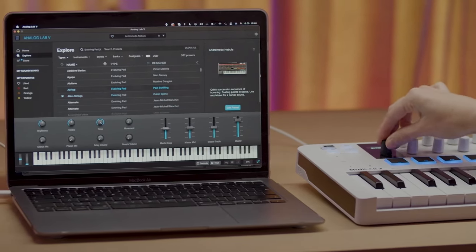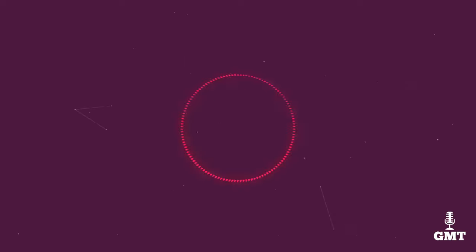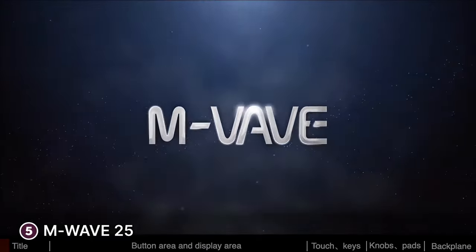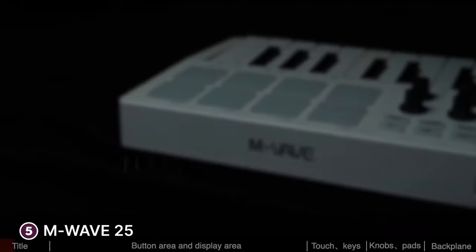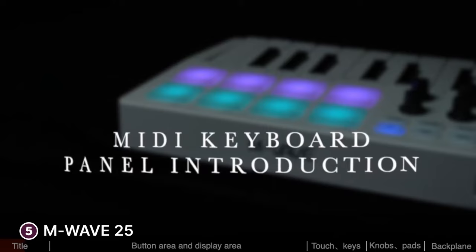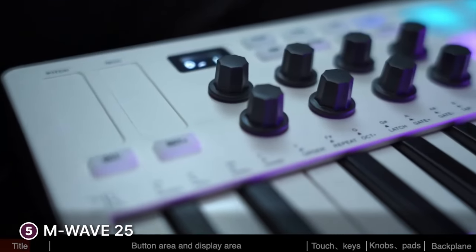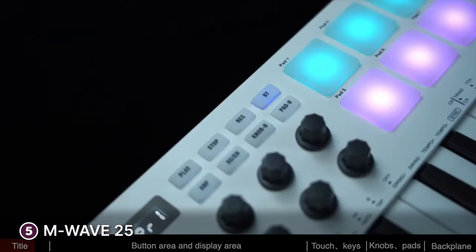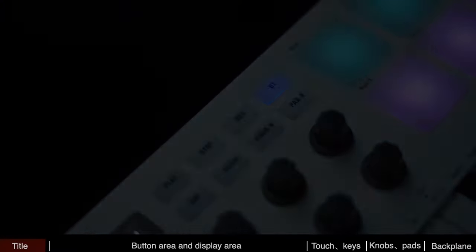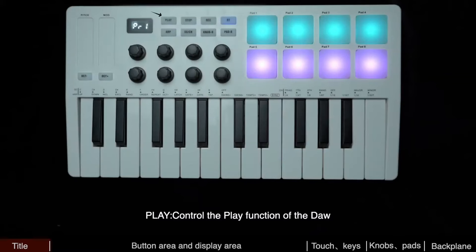Here are the top five best MIDI keyboards. The fifth product on our list is the M-Wave 25. The M-Wave 25-key MIDI keyboard controller is a powerhouse for songwriters and beat makers, offering a compact and wireless solution for music production on the go. With its USB-powered design and 25 mini velocity-sensitive keys, this MIDI controller is an essential tool for studio production, virtual synthesizer control, and beat creation.